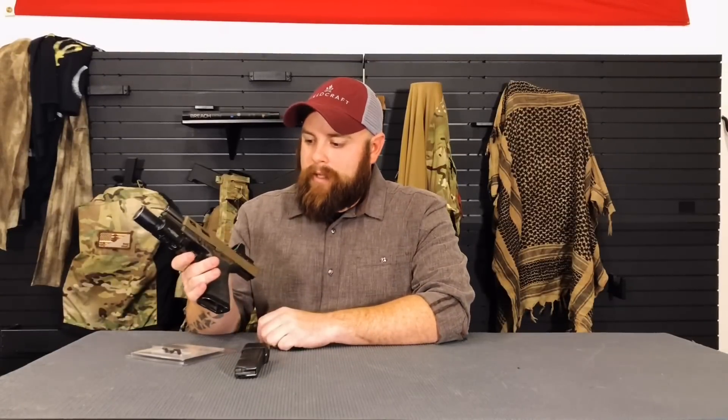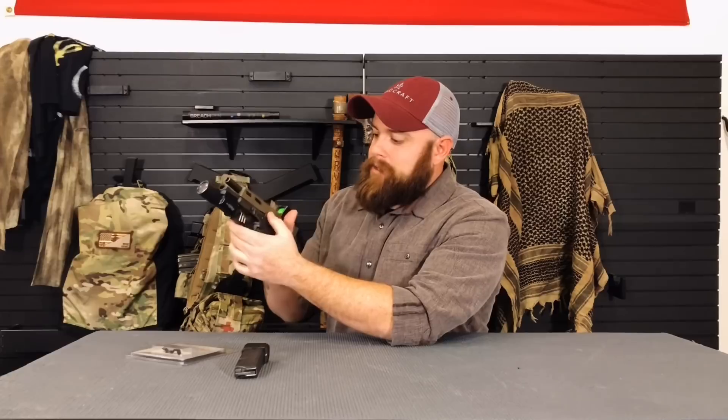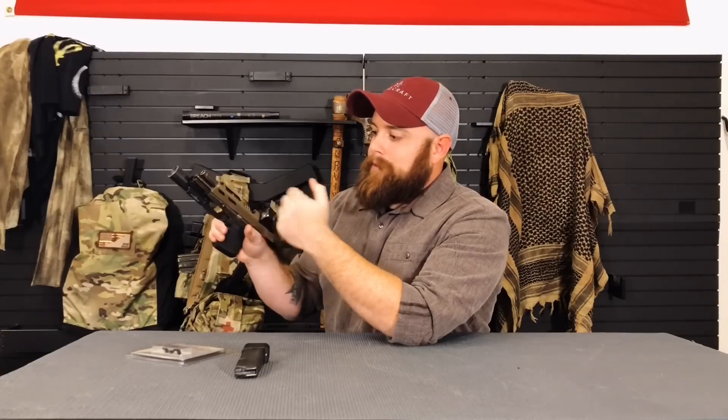So for a lot of shooters, when they have the high grip with their support hand, they tend to pin down the actual slide stop with their support hand, which doesn't allow the slide to lock open when they have an empty magazine.